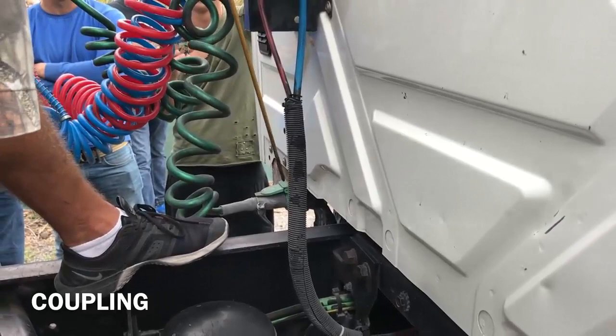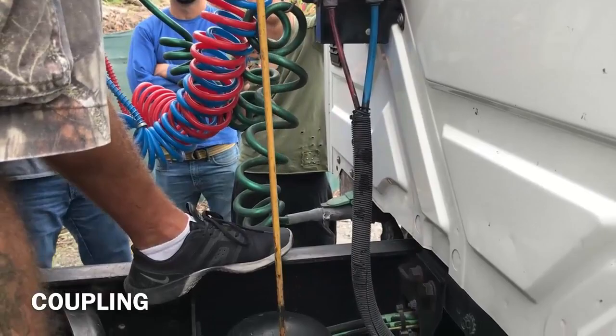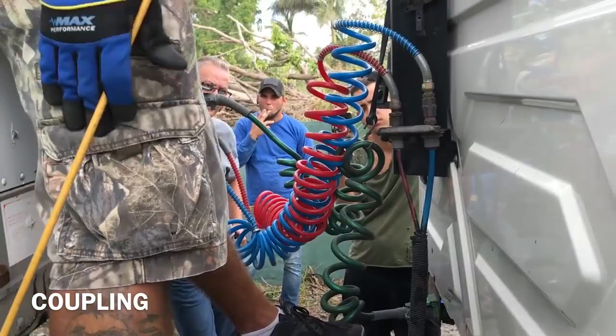No missing bolts and nuts. Flexible. Not damaged or frayed. Cable and hoses.